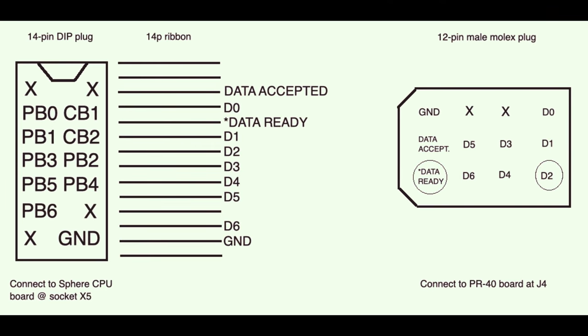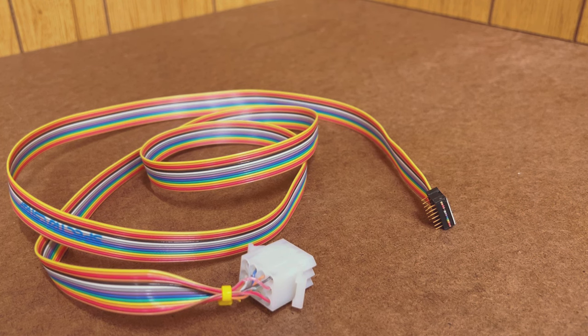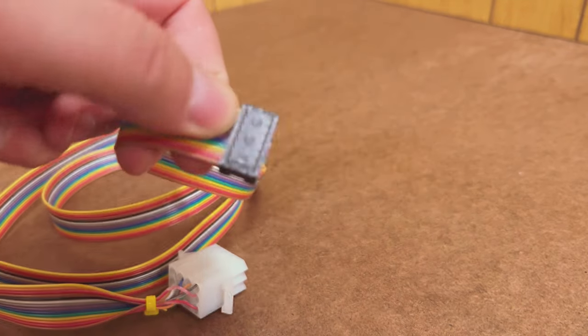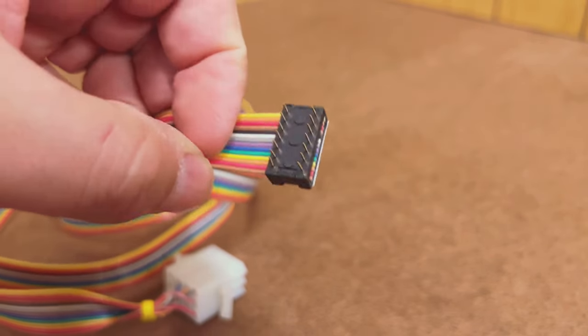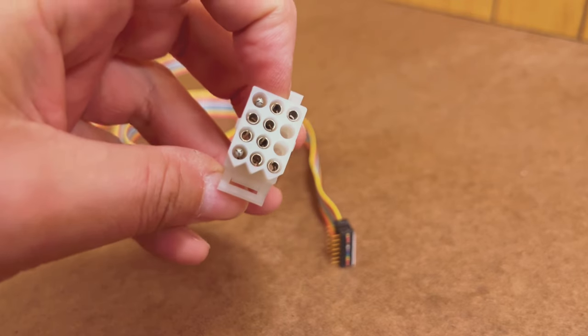Sphere's DIP socket-based interconnect scheme is fiddly and not all that great, so it takes some head-scratching to make sure we're making the right connections at the X5 socket. Here's what it looks like: a diagram of the Sphere's PIA socket on the left with the signals on a ribbon cable, and where they go on the printer's socket on the right. Four signals from the Sphere are not used — two 5-volt rails, reset, and bit 7 — since the printer only understands 7-bit ASCII codes anyway. We can wire this all up with a homebrew cable: a 14-pin DIP plug for the Sphere board, and on the other end a 12-pin Molex plug for the printer.